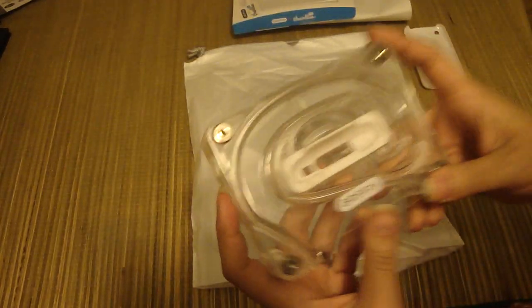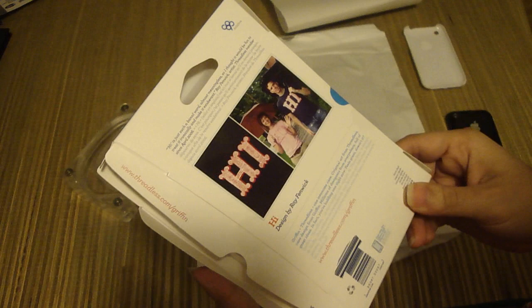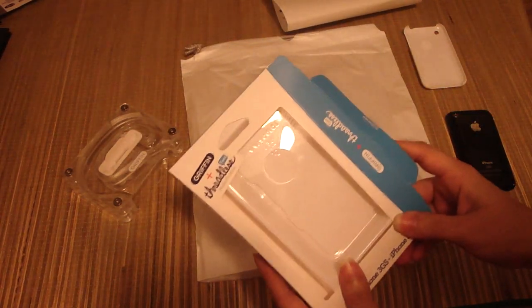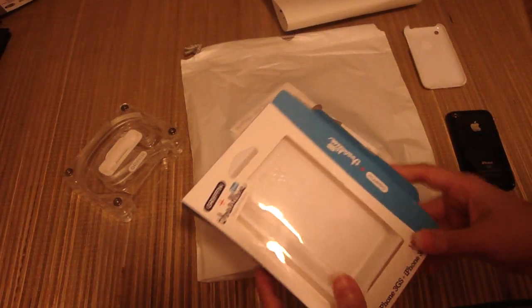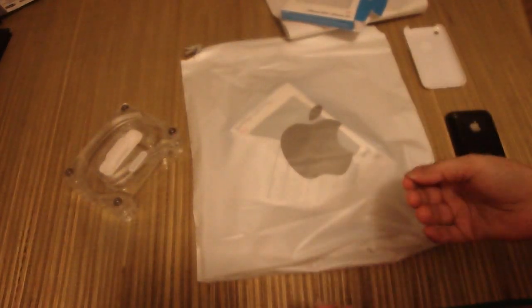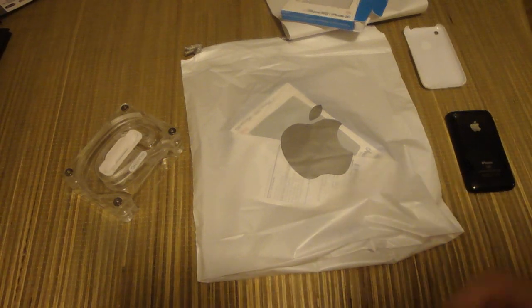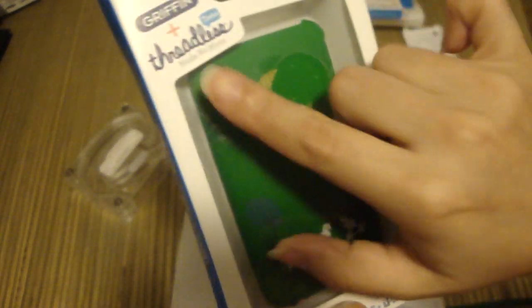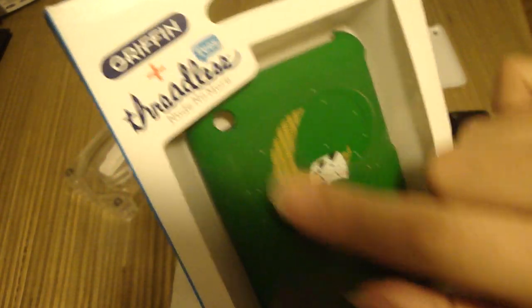What I'm going to be talking about today is a really cool case made by Threadless at threadless.com slash Griffin. I had this case, but I've given so many cases away lately that I gave it away and I still can't figure out who I gave it to. Since I wasn't able to do a proper unboxing, I went ahead and bought another case by the same company — same type of case but a different design — from Apple.